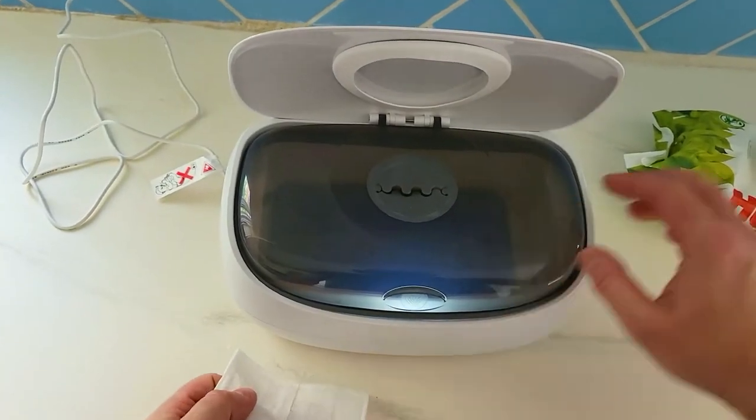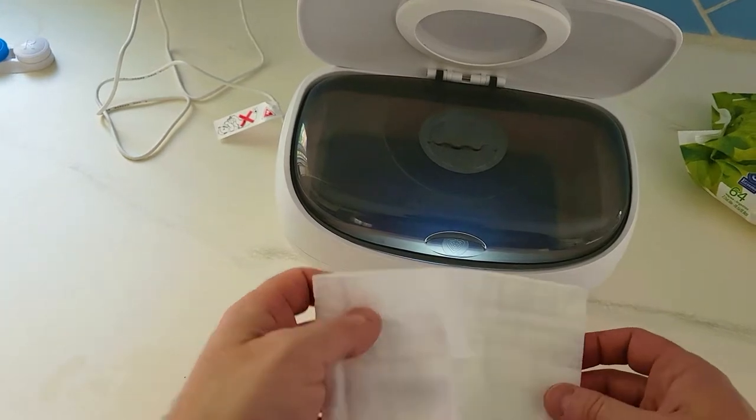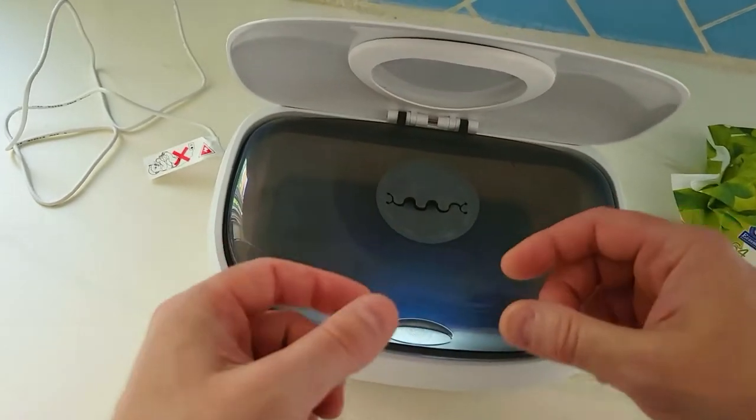Before we got this, we were basically grabbing like 20 of these, putting them in the microwave, and that would kind of heat them up but then eventually they would cool down. This thing keeps these warm all the time.